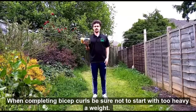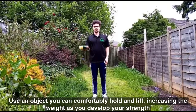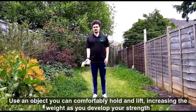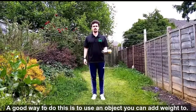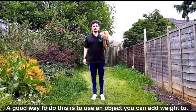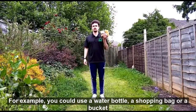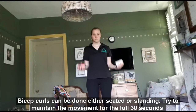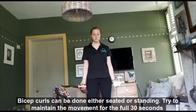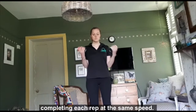When completing bicep curls, be sure not to start with too heavy a weight. Use an object you can comfortably hold and lift, increasing the weight as you develop your strength. A good way to do this is to use an object that you can add weight to — for example, a water bottle, a shopping bag or a bucket — and increase how much you put in each time. Bicep curls can be done either seated or standing. Try to maintain the movement for the full 30 seconds, completing each rep at the same speed.